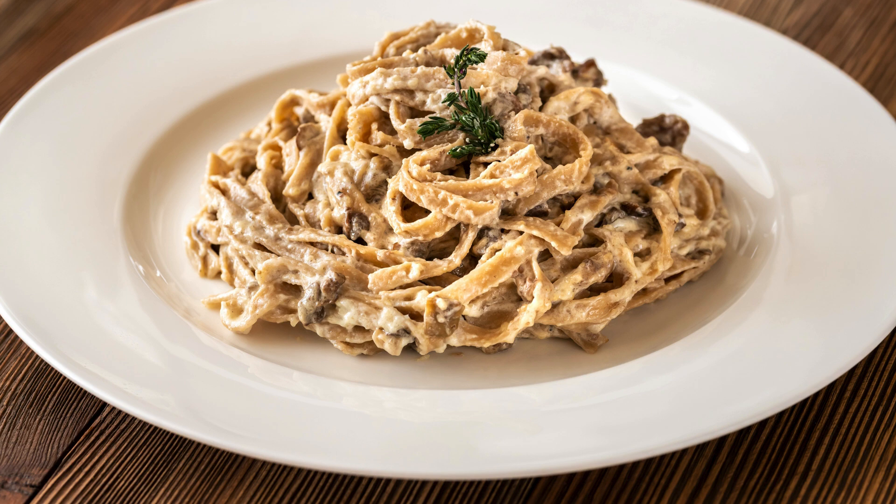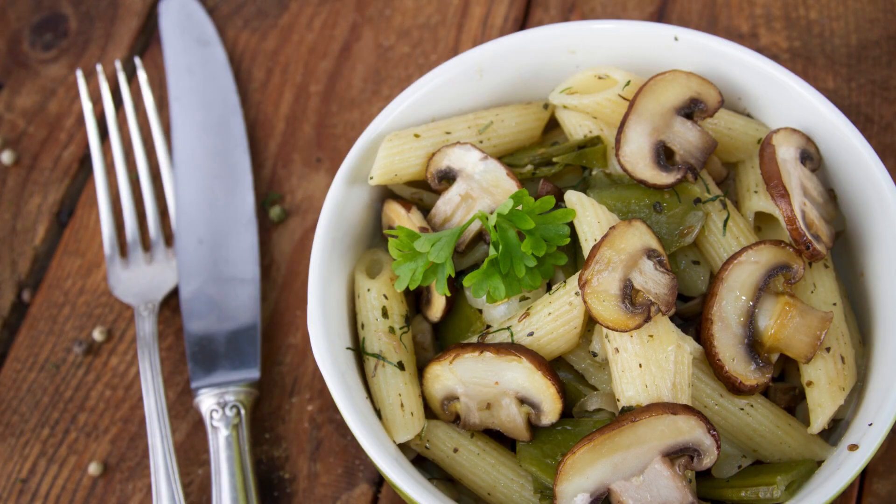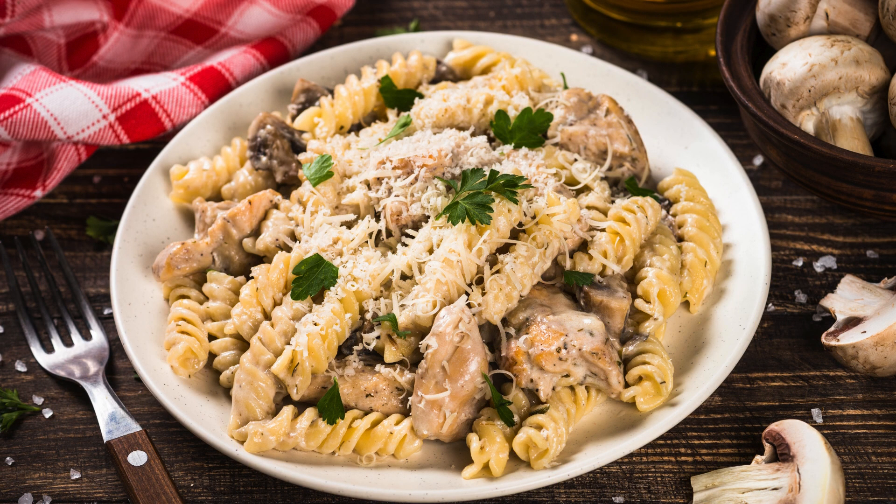Finish by sprinkling fresh basil over the top and serving warm. Each bite is a perfect harmony of earthy mushrooms, fresh courgette, and the tangy, creamy ricotta sauce. Looking to elevate the dish? Add roasted cherry tomatoes or a pinch of chili flakes for extra flavor. For a protein boost, toss in grilled chicken or chickpeas. This pasta is versatile, quick to prepare, and packed with nutrients, making it a winning choice for any meal.